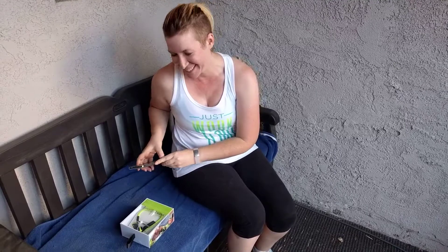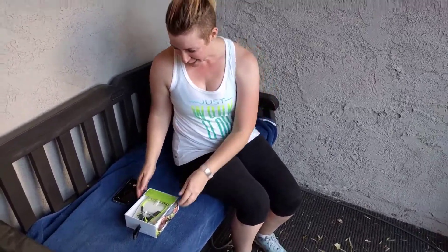I took another one just for good measure. What are you doing? You taking a picture of what? I'm taking a picture of this really cool headset I just got. It's the Aftershokz Trex Titanium Wireless Headset.